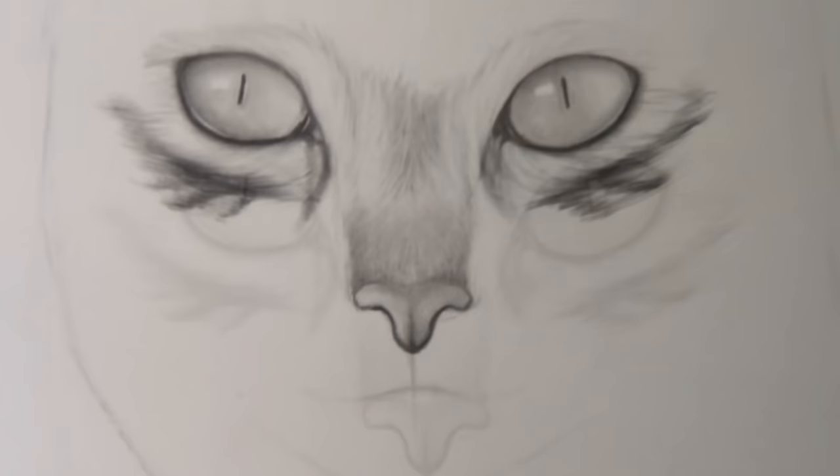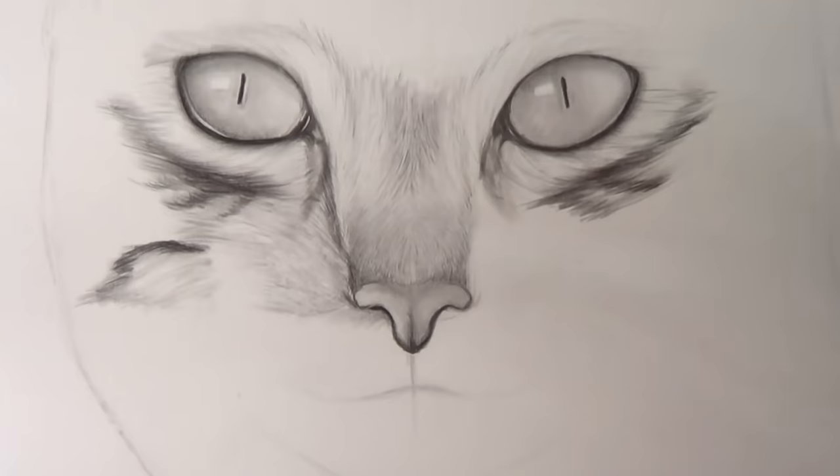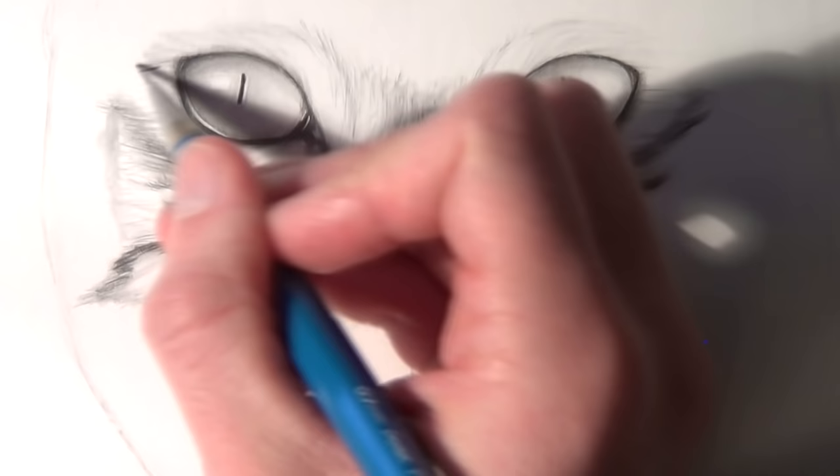It's always important to consider the direction the hair is flowing. In this drawing all of the hair is flowing outwards from the eyes. I left white hairs around the outside of the eyes themselves, but I also left some darker shading from the corners of the eyes to show that kind of ridged effect of the eyebrow.